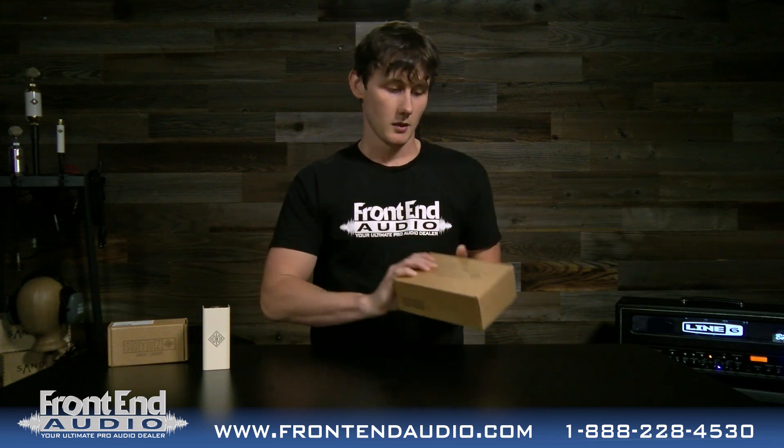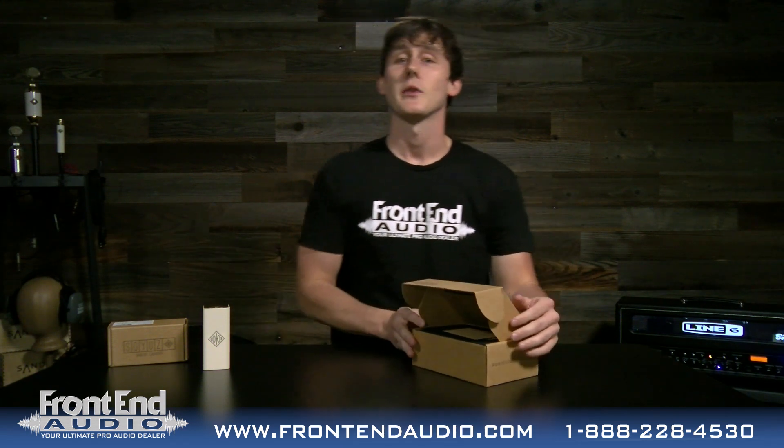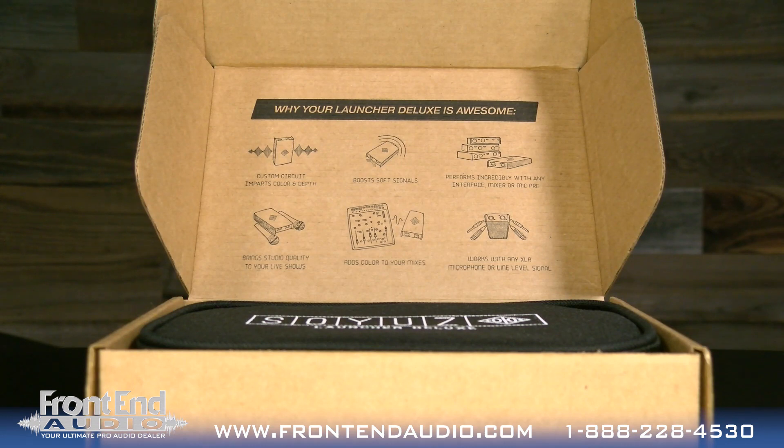Here is the front of the box. Let's open it up. Soyuz is known for their awesome attention to detail with every step of the process when you're opening their box for the first time. As you can see right here, as soon as you open the box, they're giving you reasons why your Launcher Deluxe is awesome.